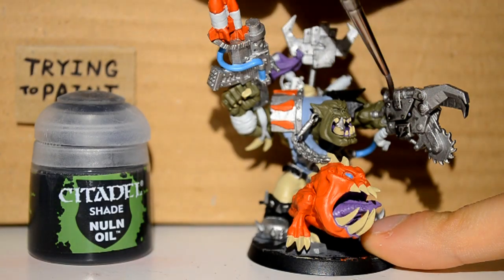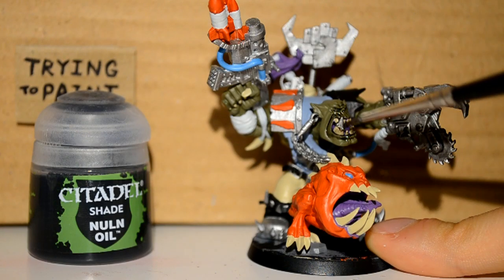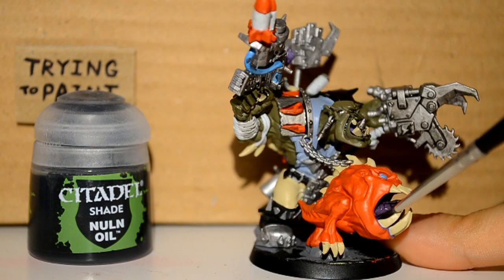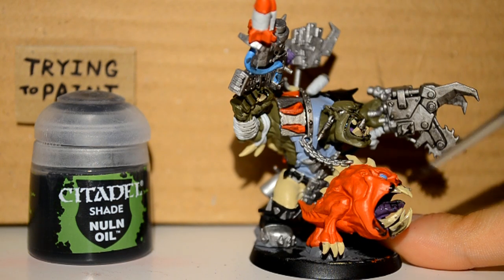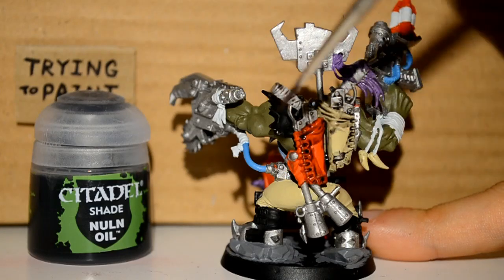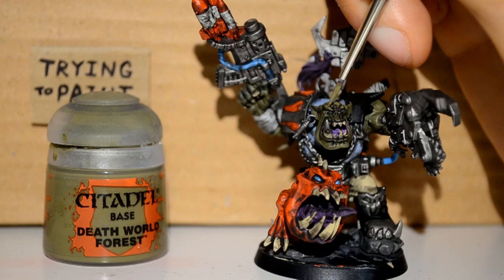Then I'm onto my Nuln Oil, and this is my main shade. I'm just getting this into the cracks of pretty much everywhere on the entire model. Looks like I'm just slapping it on — it's because I am — but try and keep it in the cracks. It just makes it easier later on when you're going over the main surface areas again.